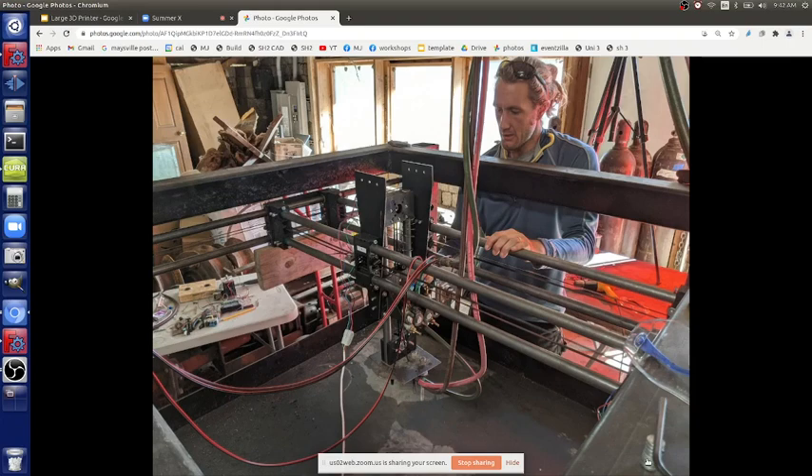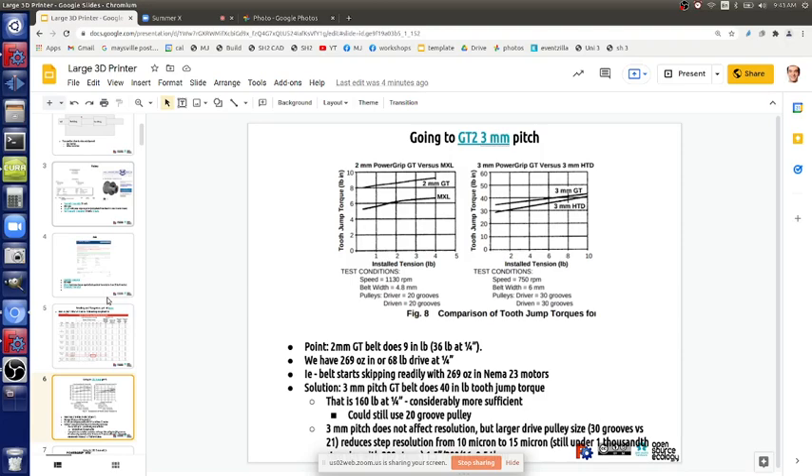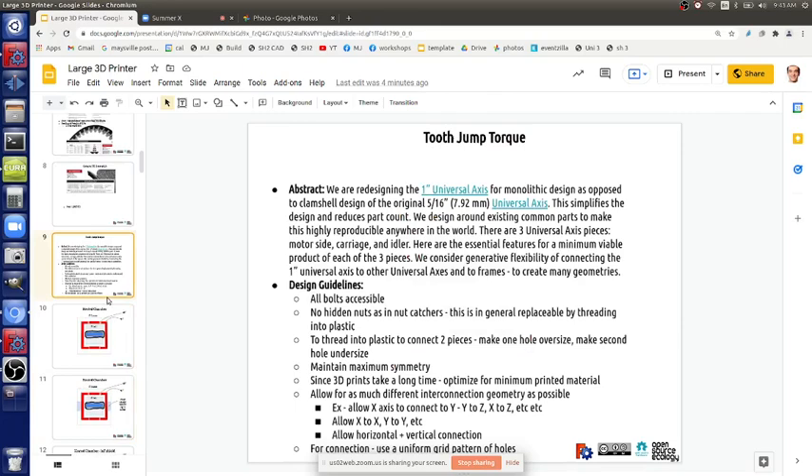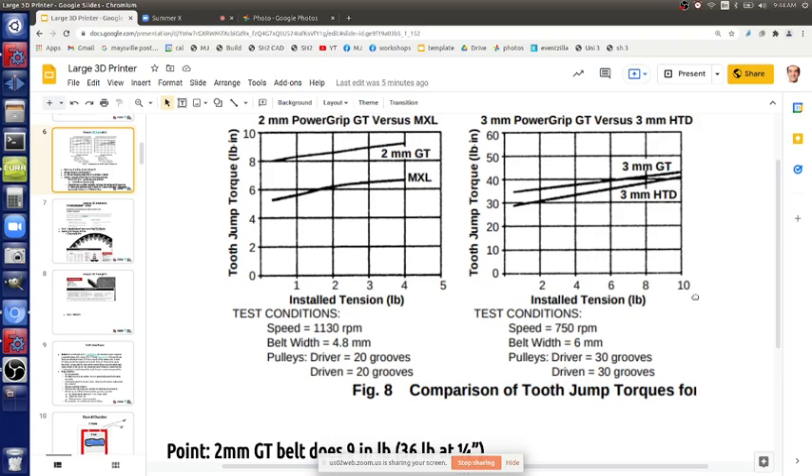We have a lot of force in the motors - up to 68 pounds per motor. We were actually getting more than a belt could hold. Looking at the GT2 belts we were using before, the tooth-skipping force is what you look at. Let's take a look at the chart.